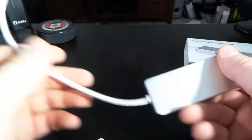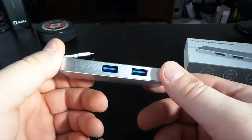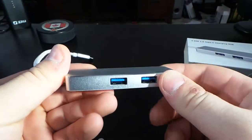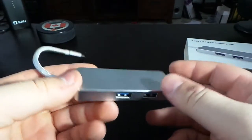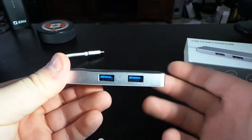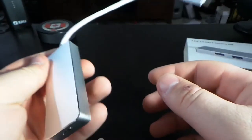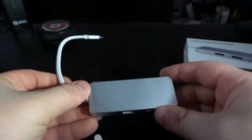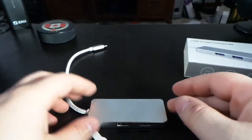You could actually tease people and say this is an official Apple accessory because there's no branding at all. The one thing I've noticed is I wish they could add more USB ports, because they have a lot of room in this hub where they could have added more — like two here and two here or something.